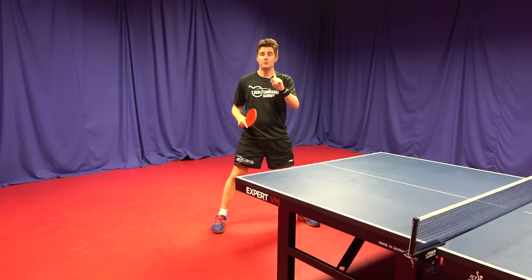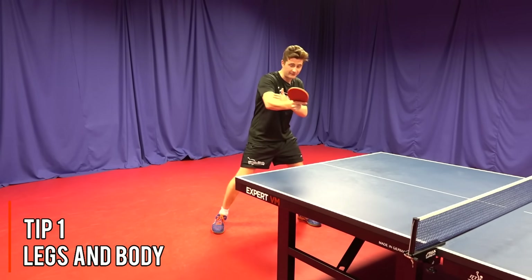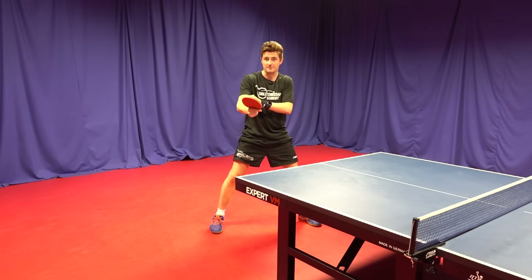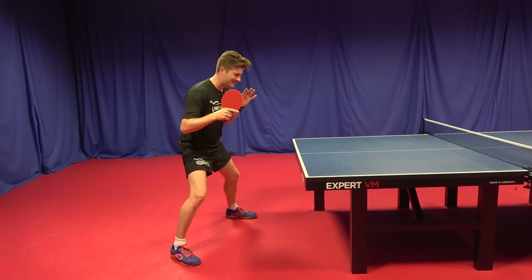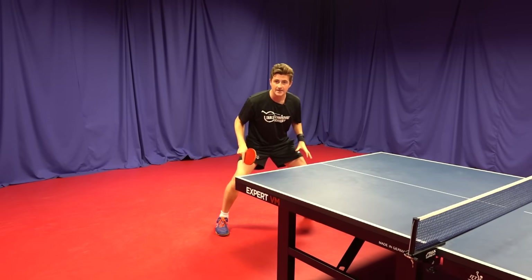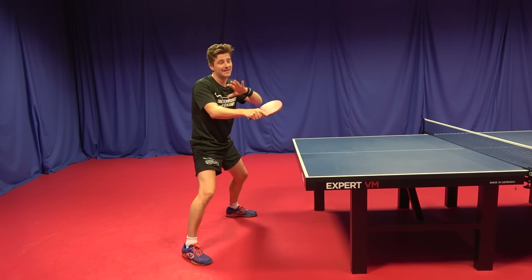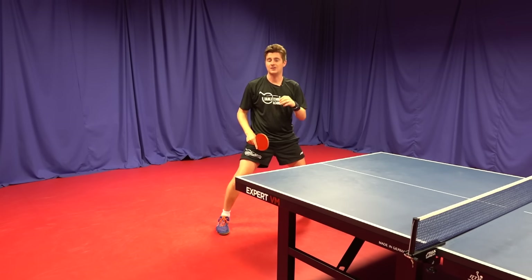Tip one: it all starts from the ground up. A lot of players think producing spin comes from the arm and wrist, whether you're doing a backhand flick or a forehand topspin. However, if you're not staying nice and low and using good weight transfer, you can be very limited in the amount of spin you can get, because the arm on its own is not enough. Take Timo Boll for example — one of the spinniest players on the circuit. He's super low to the table on all his shots. He's always low, bending the knees, and that allows him to get the acceleration. It's like a whipping action where the legs and body accelerate first, the trunk turns with good weight transfer, and then the arm comes in at the last minute. That's where the acceleration comes from to brush the ball. The legs are absolutely fundamental in producing lots of spin.